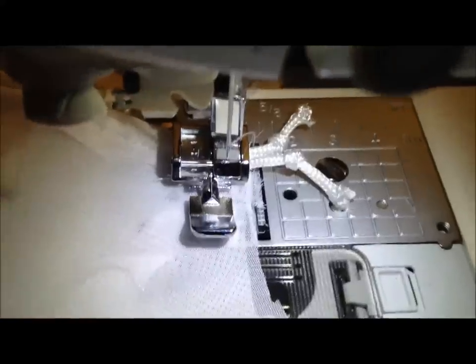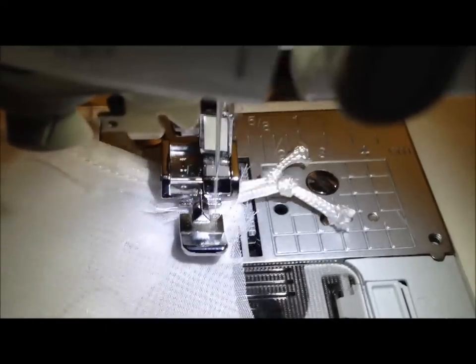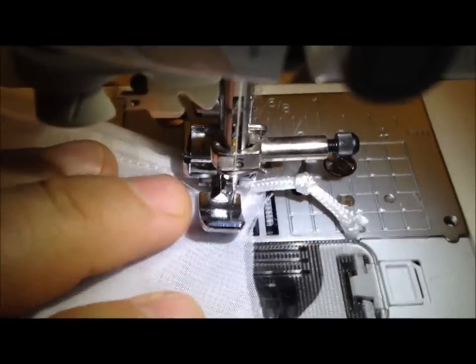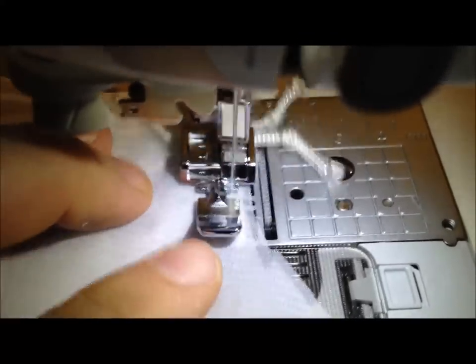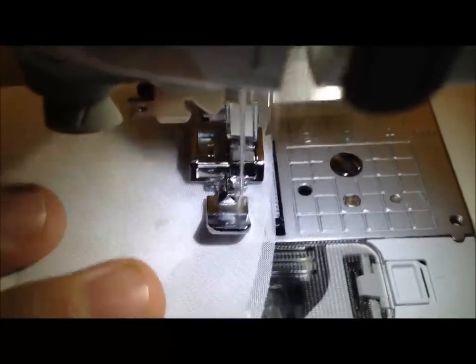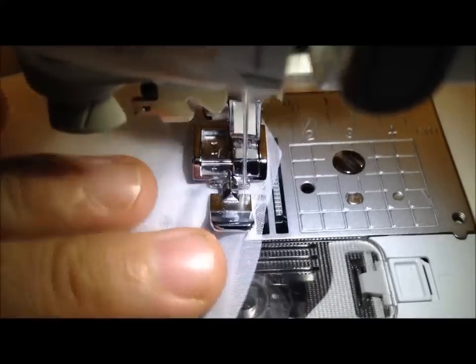Otherwise it would be very painful to put the rope back in again. Then we're going to sew from the top down — which is important — making sure we don't reverse sew onto the rope. We complete the other side. The reason we go top down is to make sure that those two ropes are nice and close together.